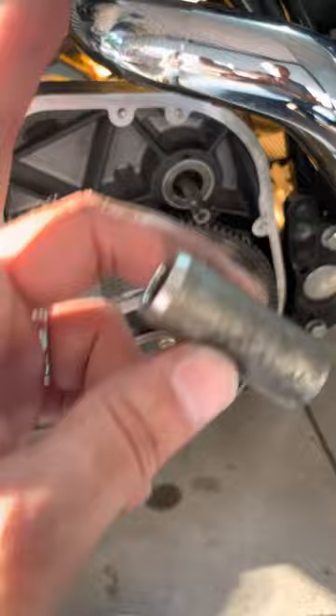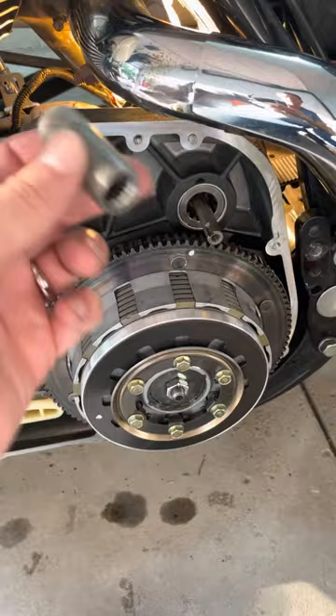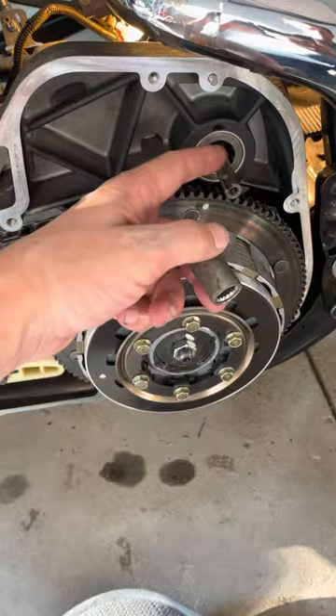So just a heads up: whenever you're replacing your starter or doing any starter work and you pull it out, this coupler will often fall out. The thing to remember is the long end of splines goes on the starter shaft, and the short end — the snap ring end — goes to the back side toward the jack shaft. Hope that helps you from doing it wrong. Talk to you later.